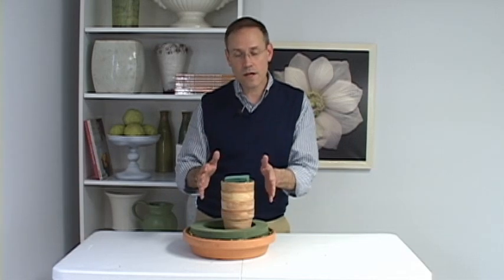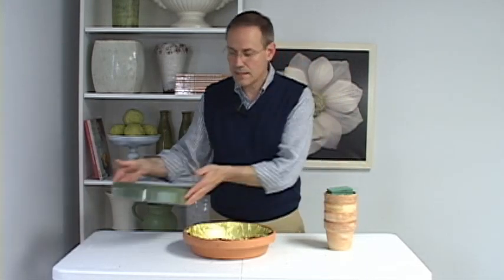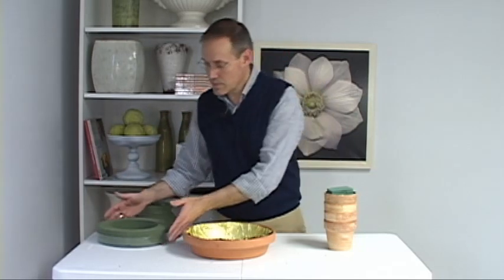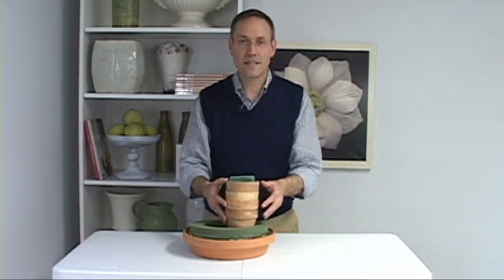The other thing that I think is clever is not to put the whole thing together. When I deliver the arrangement I can take it apart, take this out, put it all flat into boxes, flip it into a van or even a station wagon, and not have any issues with the centerpiece being too high to deliver easily. So it's a centerpiece that comes in components — easy to put together and quite versatile.